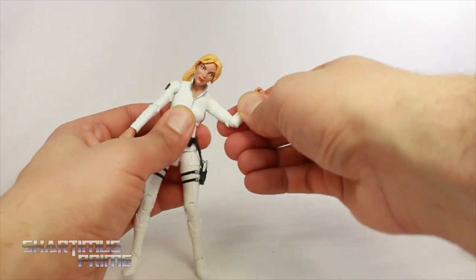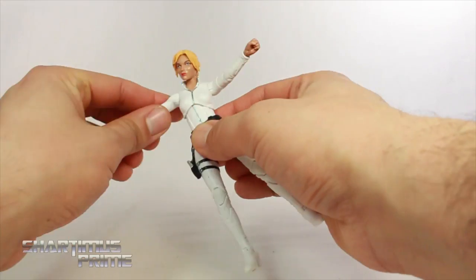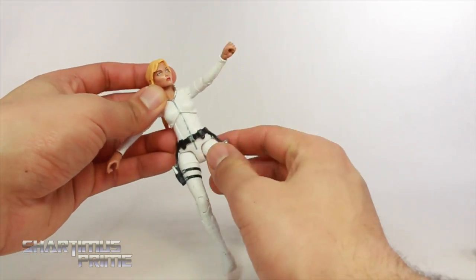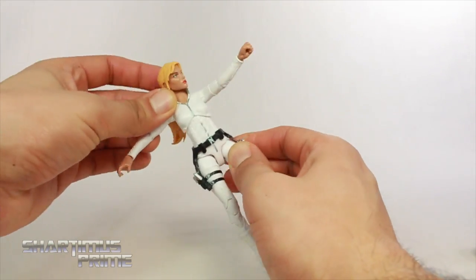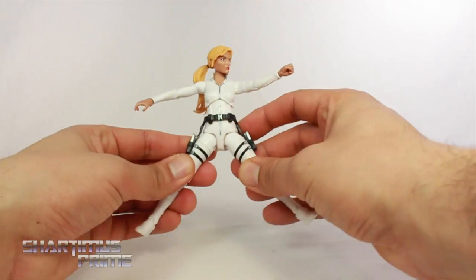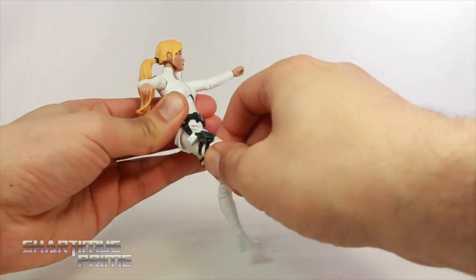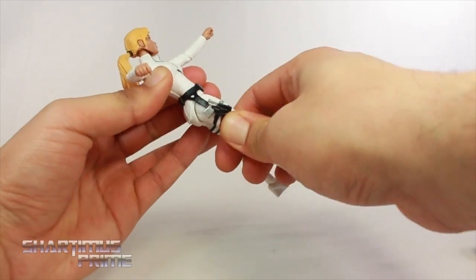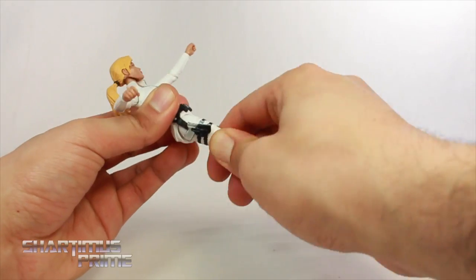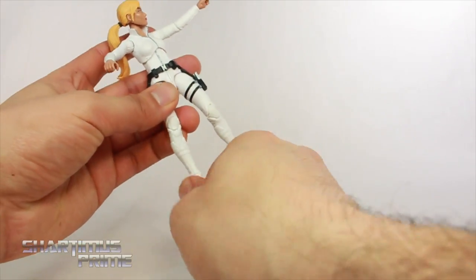Her shoulders move all the way up, she can move them forward. She bends at the elbow 90 degrees, rotates at the elbow. The wrist moves side to side and hinges up and down — same thing on the other side. She has this diaphragm joint, which looks really strange as soon as you start splitting this line right here — doesn't look too pretty. It does pivot and move forward and back some. You do have hip joints that move outward only that much. She can't kick forward that much, and she will kick backwards. She does have rotation here, but it's limited by this strap connected to her hip, so that's frustrating. She does have double jointed knees, ankles move down and up, and she has this kind of weird ankle pivot.